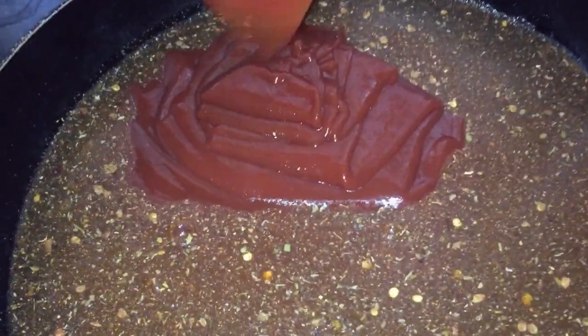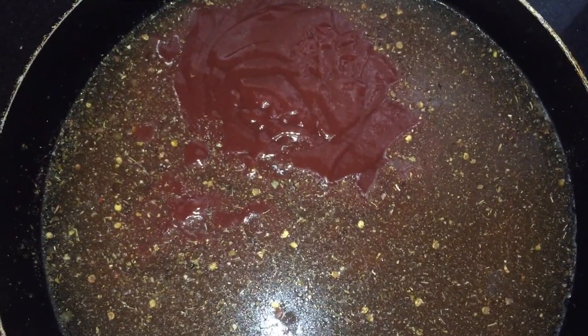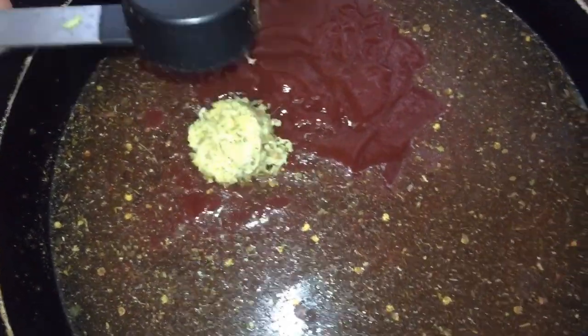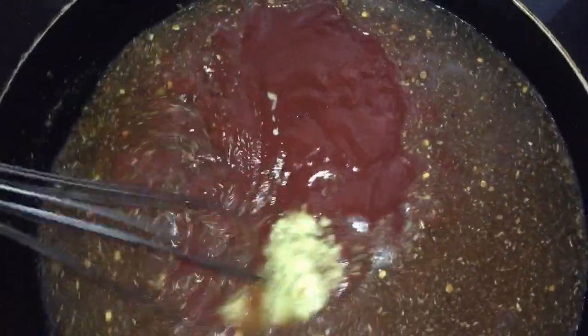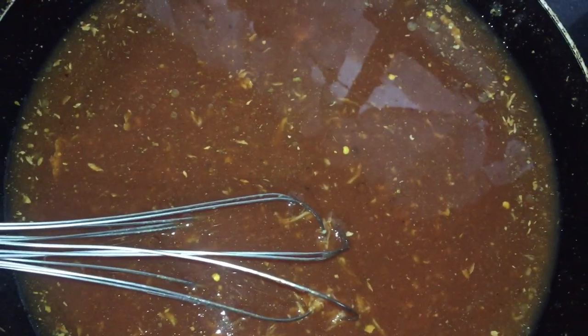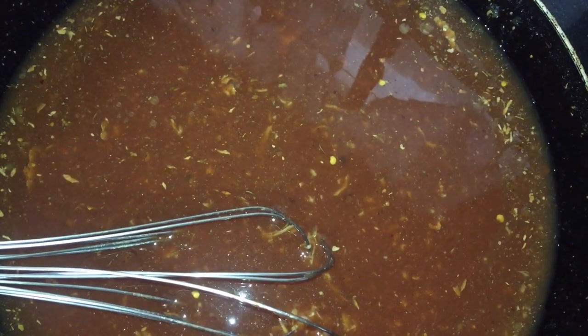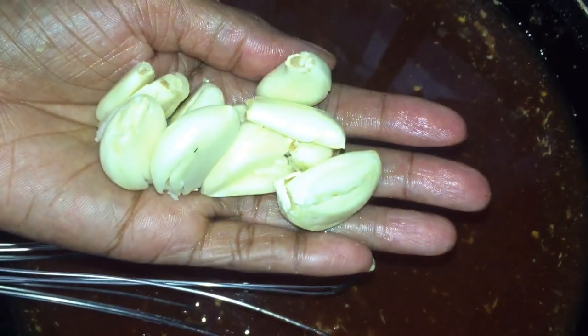If you want it to be a little more sweeter you can add some brown sugar, agave, or honey. I'm going to add one eighth of a cup of freshly grated ginger. Mix everything, and then I'm going to add all of my garlic. I am not going to mince this garlic — I'm going to leave them whole, but you can mince your garlic if you so desire.